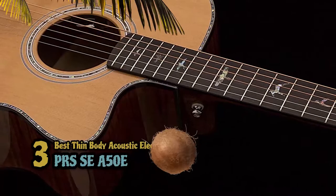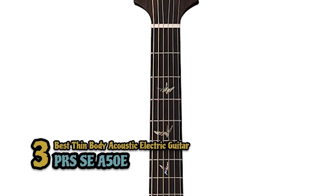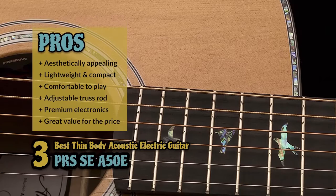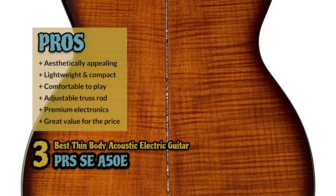Next we have the Best Thin Body Acoustic Electric Guitar, the PRS SE A50E. With any acoustic electric guitar, it is all about the electronic hardware used in the construction. The inclusion of Fishman Electronics makes this guitar easy to shape the sound with, leading to your own unique sound, and that is what is most important. Its pros are: it's aesthetically appealing to most players; it's lightweight and compact for improved portability; the design makes this a very comfortable guitar to play; it's crafted with an adjustable truss rod for improved neck stability; it's fitted with premium electronics for better control of your sound; and the value of this guitar is much higher than the price tag would indicate.